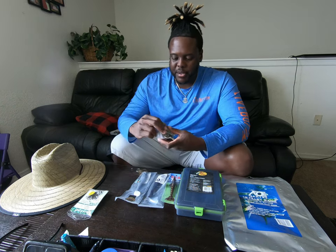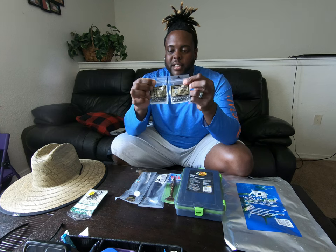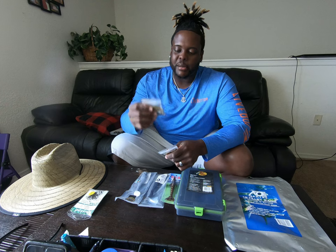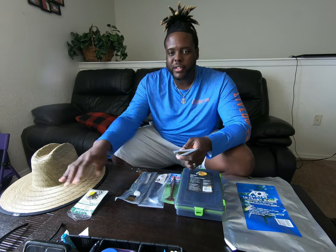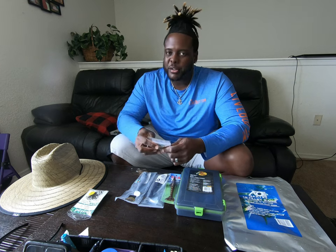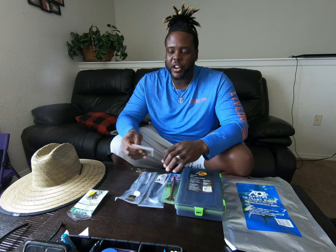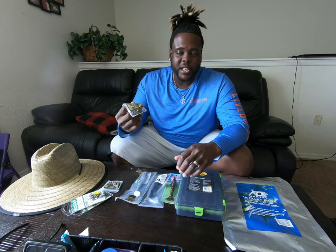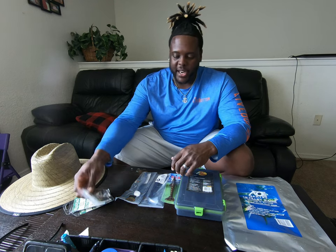I also picked up some split shots - two packs right there. I always like to use split shots. I will show you how I rig my baits with split shots depending on the current situation of where you're fishing. If you're using white bait, shrimp, or fishing bridges or deep water, I always like to put one split shot on to help that bait get down and drift with the current. You really don't want to put too many on because it starts making your bait look unnatural. You can also use it for bottom fishing when you don't want to put a big egg weight on.